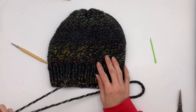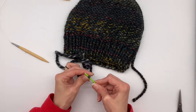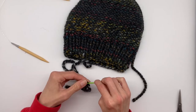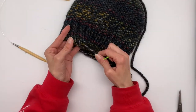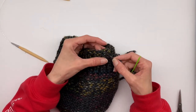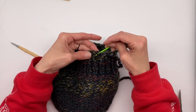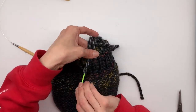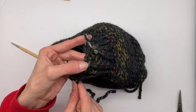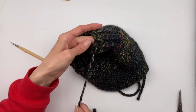Now flip your beanie inside out so we can begin sewing in the tails. Starting with the bottom brim tail, re-thread your tapestry needle. We're going to go under the first loop closest to where our tail starts and go diagonal to the next loop right next to it — we're going to work up this ridge line. Here's one loop and here's two; just work under these two loops first and pull your string.